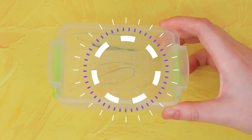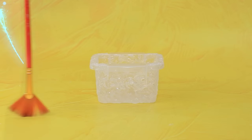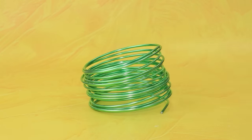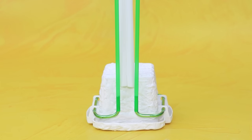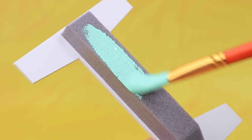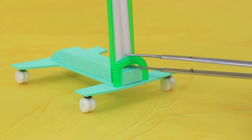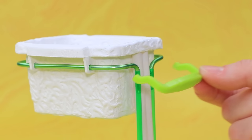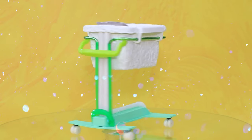A DIY baby crib is crafted: use an old food container, collect halves, take a wire, place legs, connect a straw, prepare the base, repaint in a mint shade, add wheels, add straws, and a comfortable handle. This baby crib will keep little ones comfortable.